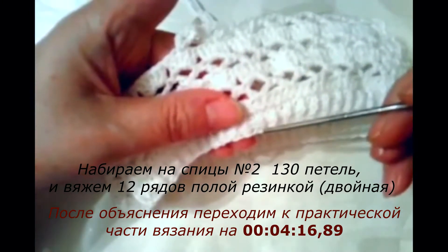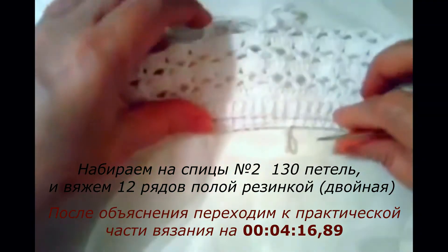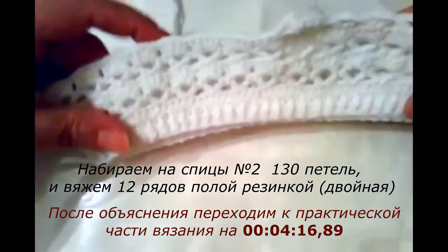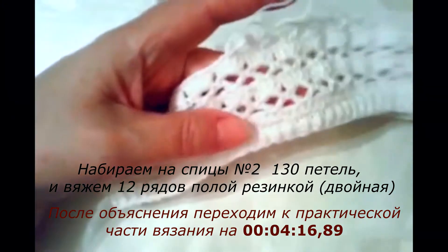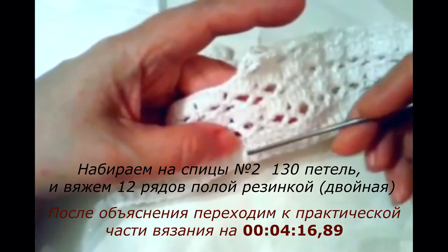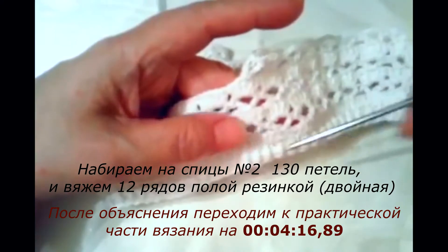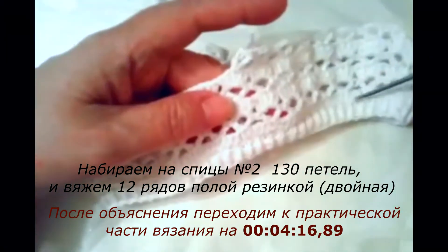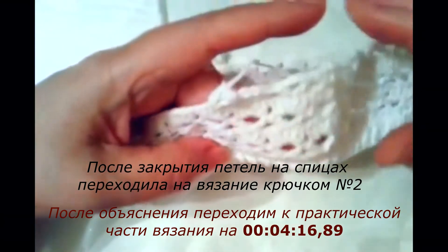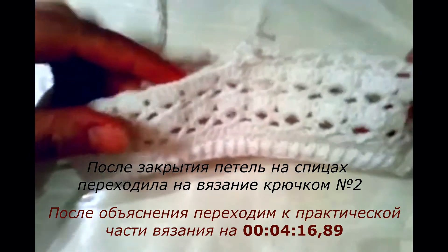Я провязала 12 рядов. У меня в уроках есть, вы можете посмотреть. Следующий шаг — я закрывала обычным способом петли на спицах. И когда я закрыла обычным методом закрытия петель на спице, я потом перешла уже вязать крючком.